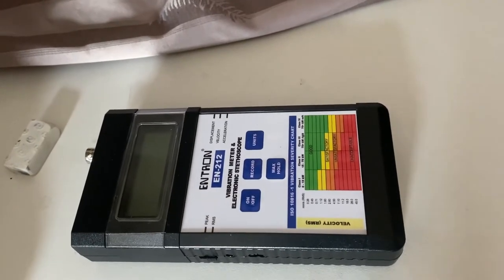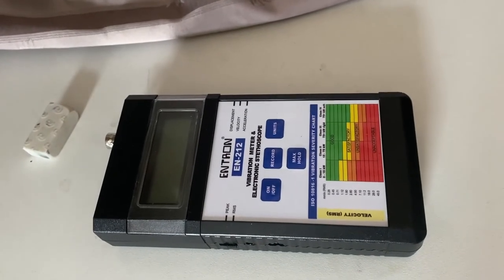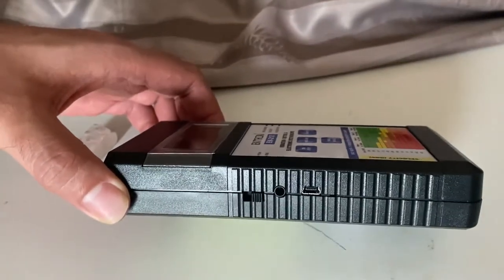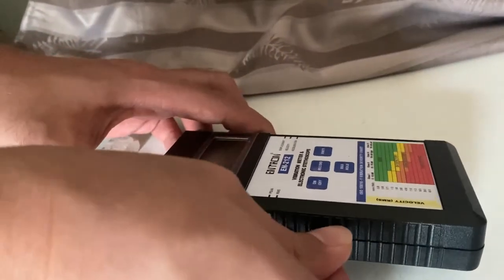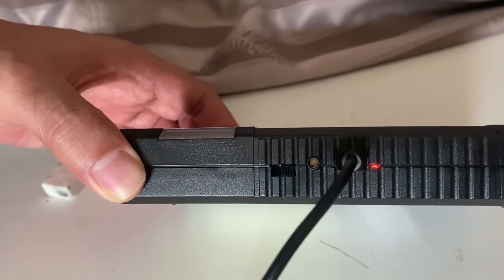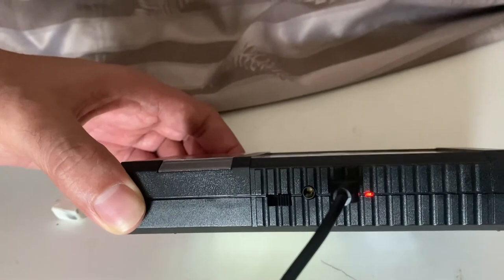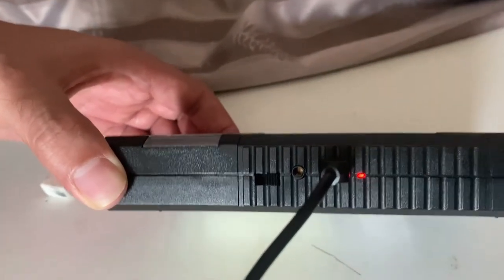The EN212 comes with rechargeable lithium-ion batteries. When it comes time to recharging the batteries, there's a USB plug on the left side that you need to plug the charger into. You observe on the left side there should be a red light — that red light will be illuminated and it will stay that way for at least two hours, after which it will turn to green. That shows that the batteries are 100% charged. And that's it — that's how easy it is.